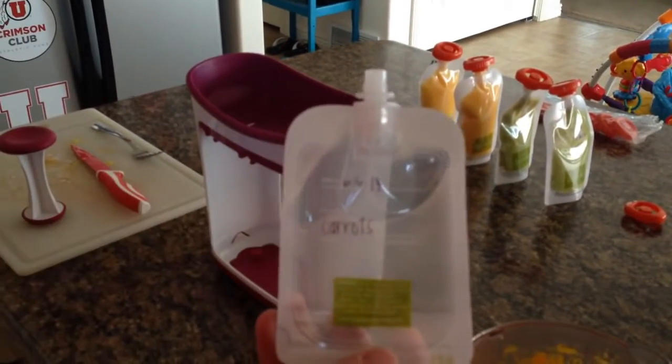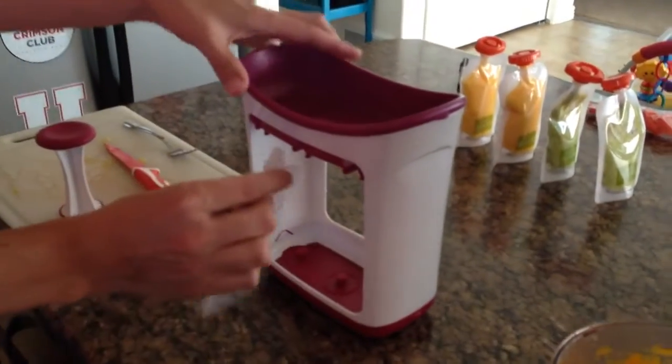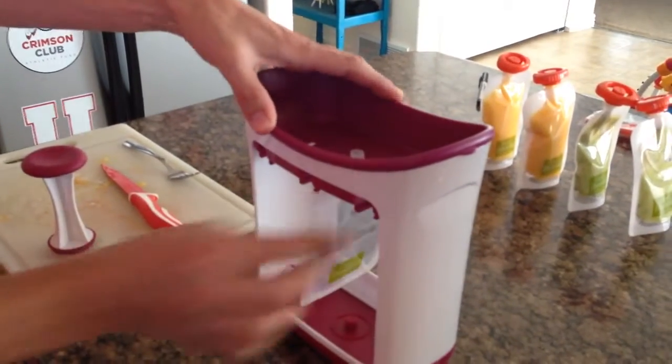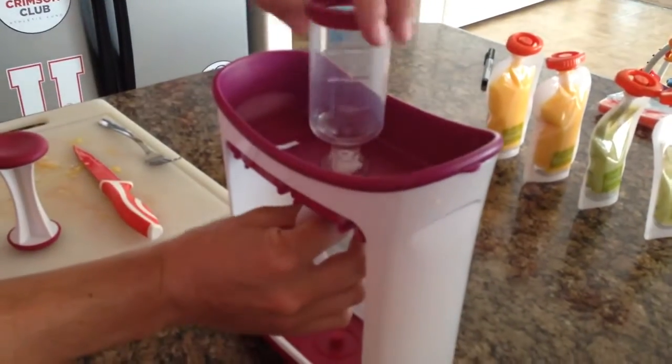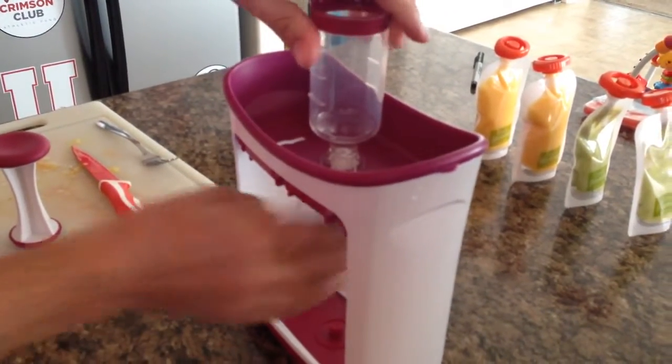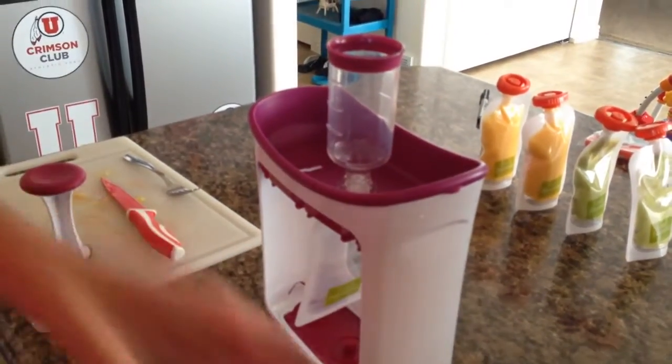The very first thing that we do is get our pouch and label it and date it. Then we slide it into the food squeezer, put the top on, and squeeze that. Then you take your puree and dump it into the tube.